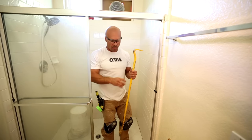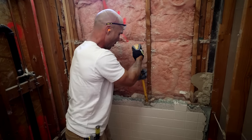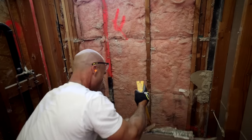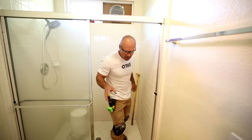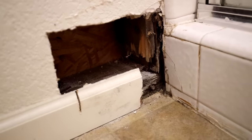We have a big pry bar. Big pry bar will help getting the curb off of here, getting the mortar bed pan out. One of the reasons why we're doing this demo is because this old shower had some water damage to it.